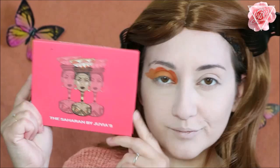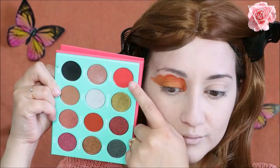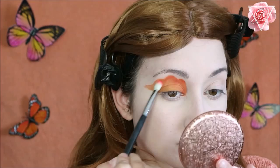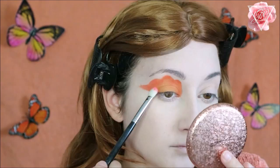Then I'm using the Saharan palette by Juvia's Place — I love this eyeshadow palette. The colour I'm going in with is Sokoto, which is a beautiful mid-tone corally orange. I'm going to fill in the gaps where I went over the yellow and blend the two colours together, leaving that dark yellowy matte colour on the lid so the colours just phase together and blend beautifully.